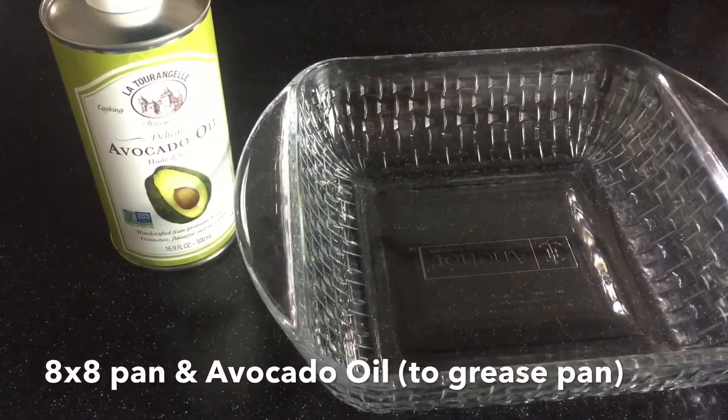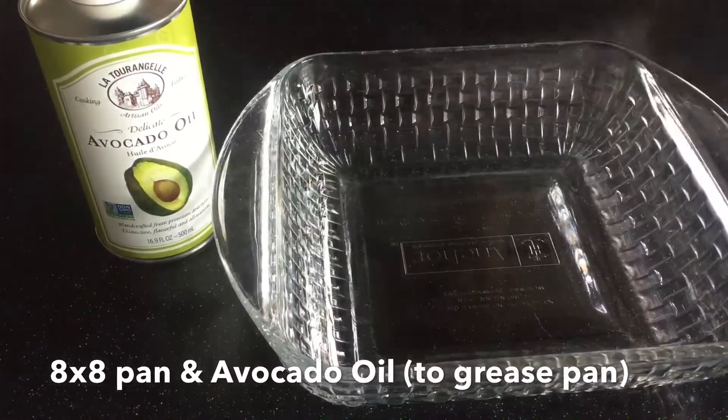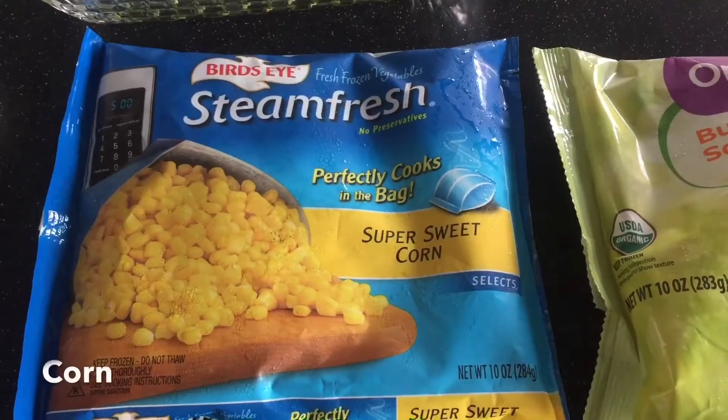Hey everybody, welcome back to my channel. Today I'm going to be making enchiladas, and these aren't really traditional enchiladas — they're a little bit different.